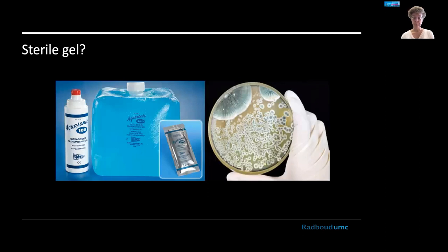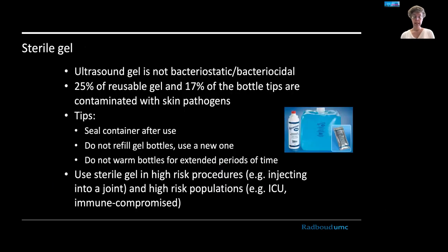Should you use sterile gel? Normal ultrasound gel is not bacteriostatic or bactericidal. Studies have found that 25% of reusable gel itself and 70% of bottle tips were contaminated with skin pathogens. To prevent this: seal the container after use, don't leave it open, do not refill bottles, and use a new bottle every time. Do not warm bottles for extended periods — if you use a bottle warmer for patient comfort, use new bottles every time you enter a new day in a new clinic to prevent bacterial buildup.